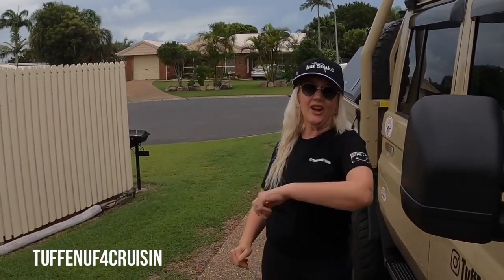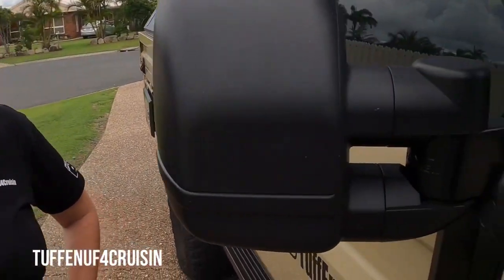Hey, how's it going everybody? Roddo and I are going to walk you around our Clearview Gen 2 mirrors. Bloody awesome, awesome bit of kit. We had the original ones on them when we bought it back in 2020.